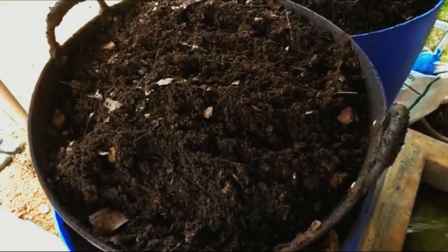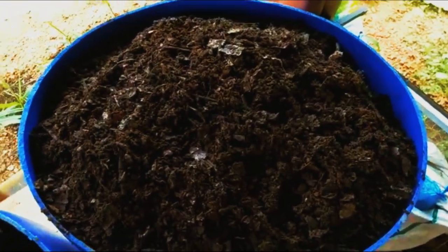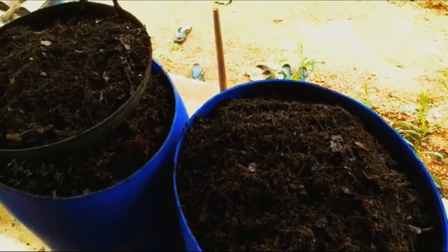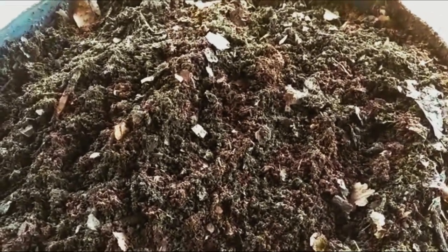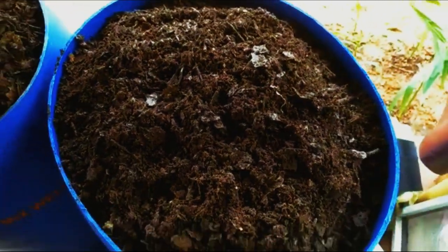We have harvested the vermicompost. We have got two barrels full from one drum, and this should be something close to 100 to 150 kgs. So what we will do is, we will sieve this vermicompost we have collected, so that we can segregate the earthworms and the bigger particles, and we will have the final residue which will be ready for consumption.